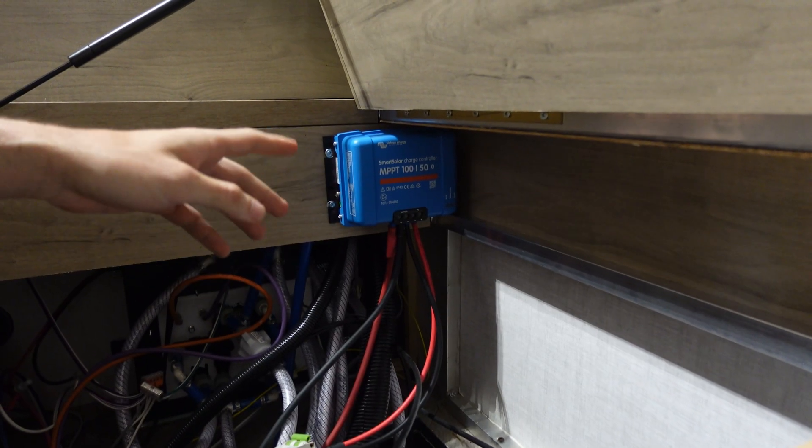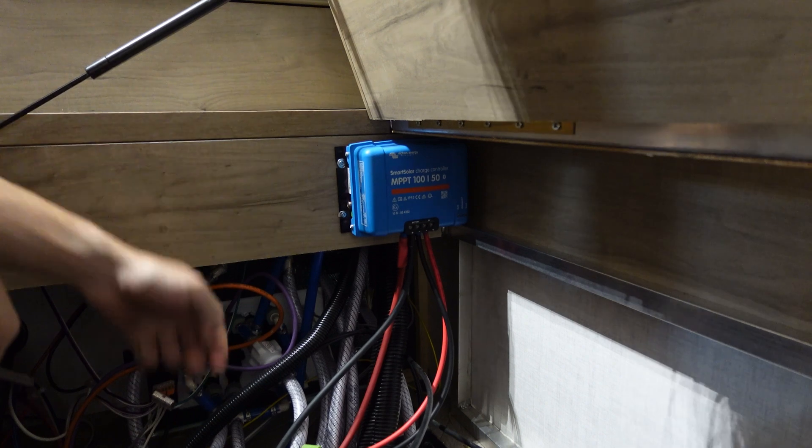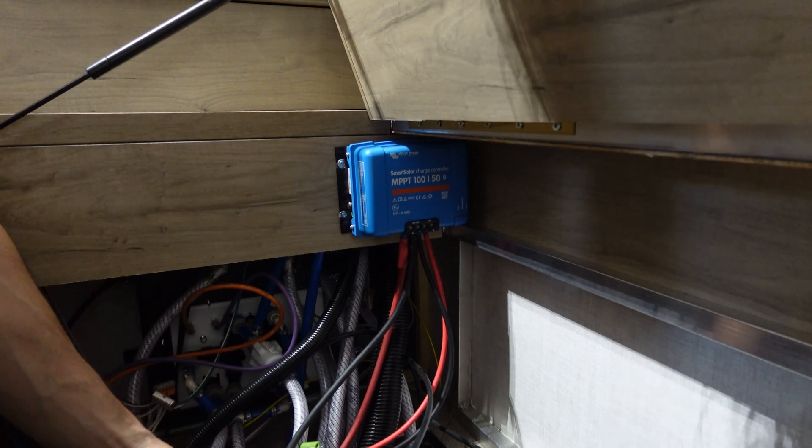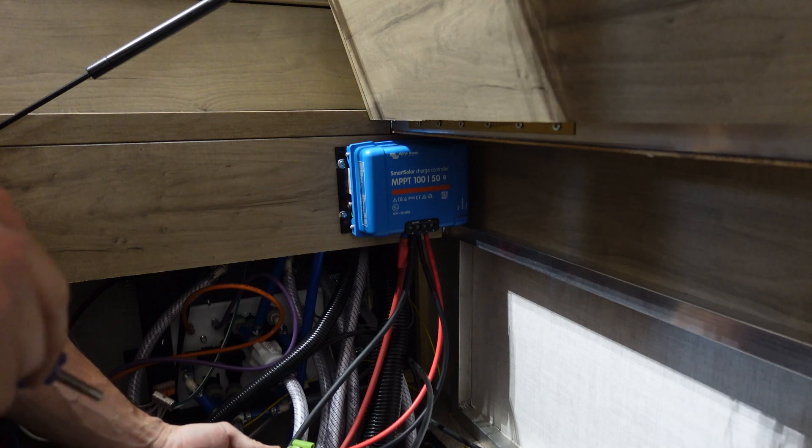I put this charge controller and wire in here myself. For as much camping as we've been doing lately, I think this setup is better used in my container right now. I'm gonna grab this.